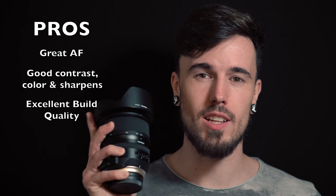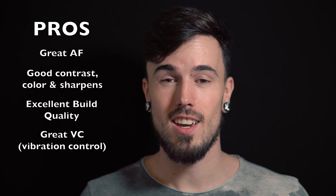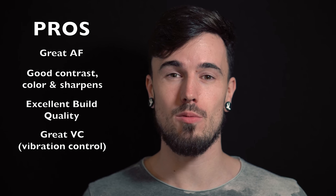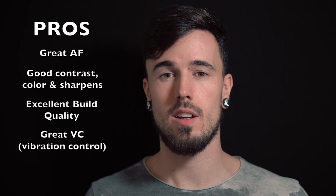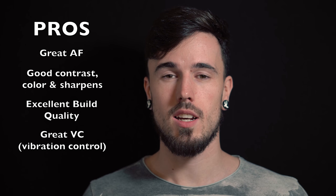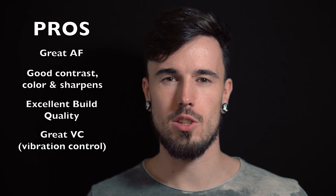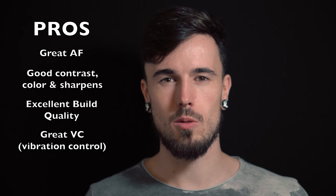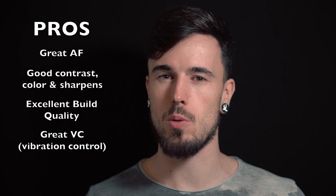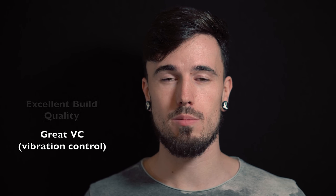The one thing that Tamron has really done well on this lens is the VC, the vibration control. It has just been upgraded really well. Compared to the first Tamron 24-70 that they brought out, this is so much better. The VC on the other one just seemed to jitter a bit and you weren't always sure if it really locked on — it would look really mechanical — whereas this is really smooth and you can see it's working really well. So they've done a great job there and the upgrade has been pretty much excellent.